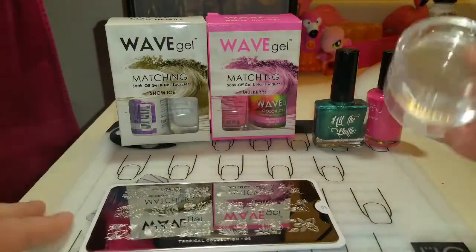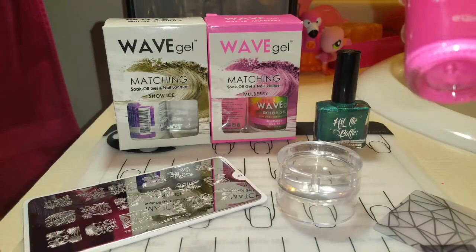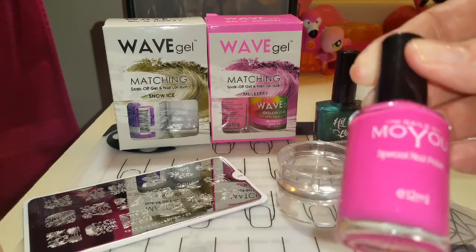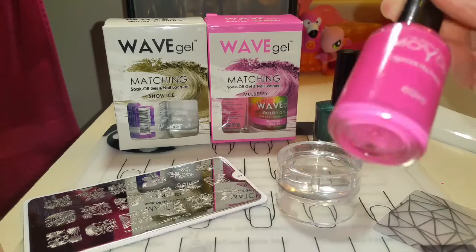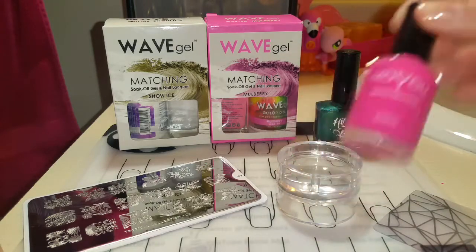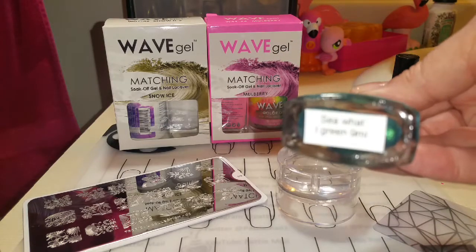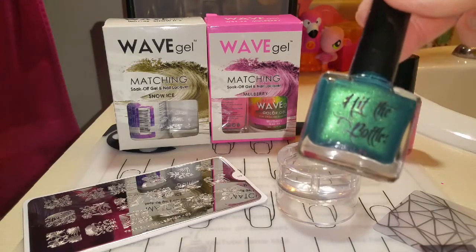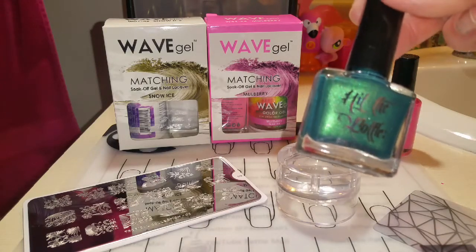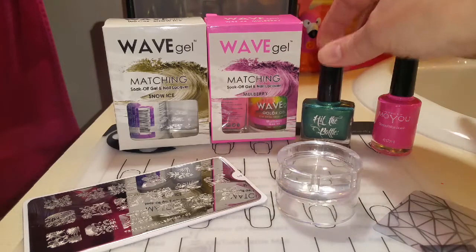I'll be using my monocle stamper and scraper. Then I'll be using this Moyu nail polish — it's Moyu Nails, not Moyu London — and you can pick up these on eBay. I got mine at Cranberry Fest. I'll be using See What I Green and I purchased this from Butometry, and I'll link that in the description box below as well.